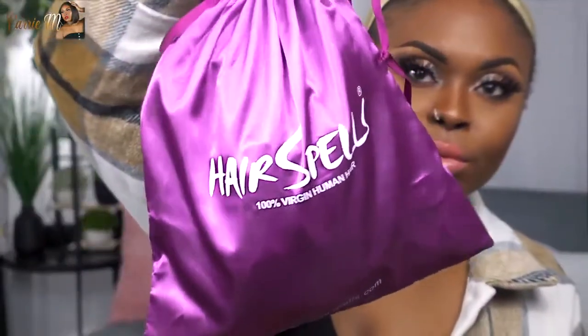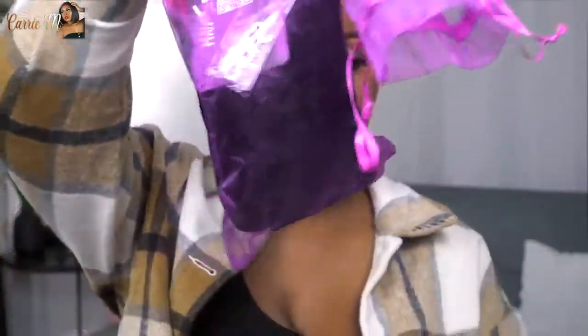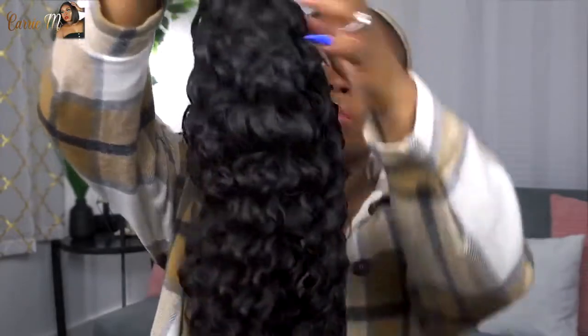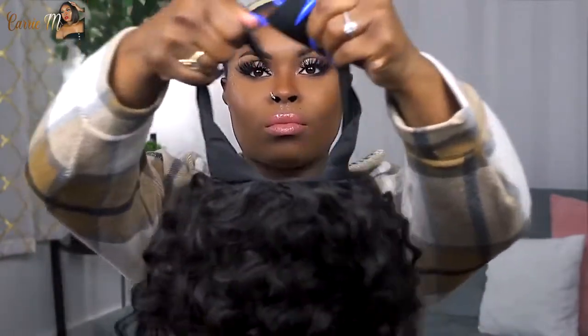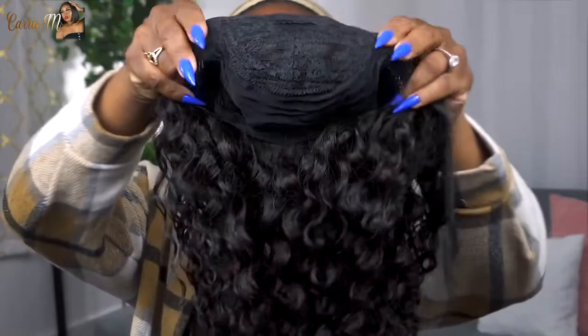The hair comes in a cute silk or satin bag that says Hair Spells, which is nice so you can store your hair back without worrying about tangles. They gave me a little coupon for money off next time, two headbands so you can switch it up, and a little hair clip. Straight out of the pack, this is the Brazilian 180 density Italian curly 20-inch headband wig. It comes with the headband attached and a velcro strap in the back.